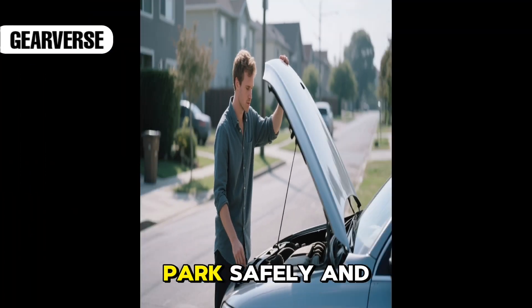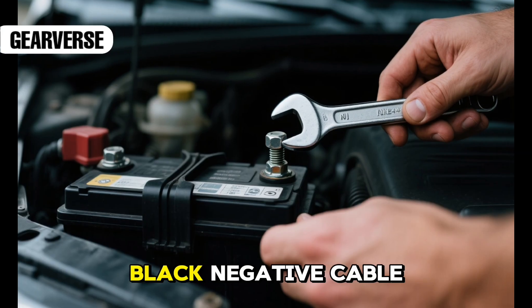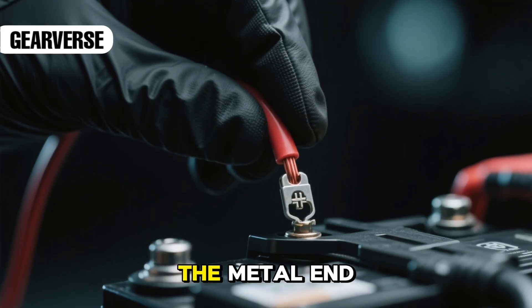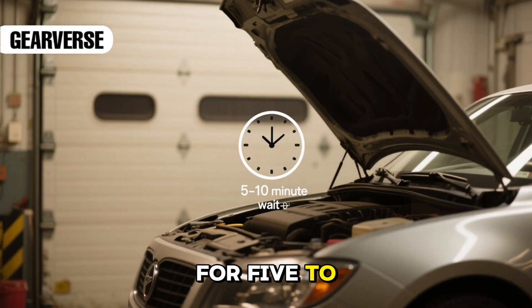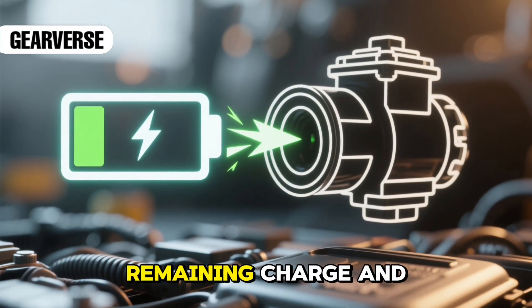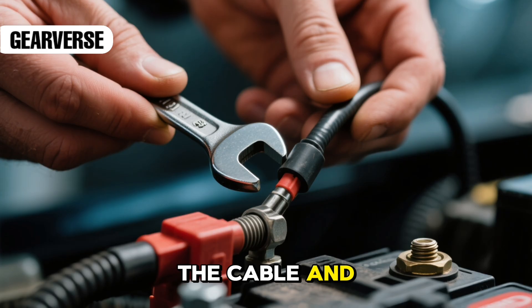Park safely and pop the hood. Locate your battery and use a wrench to loosen the nut on the black negative cable. Remove the cable carefully and make sure the metal end doesn't touch anything else. Leave the battery disconnected for five to ten minutes — this drains any remaining charge and resets the throttle memory. After that, reconnect the cable and tighten it securely.